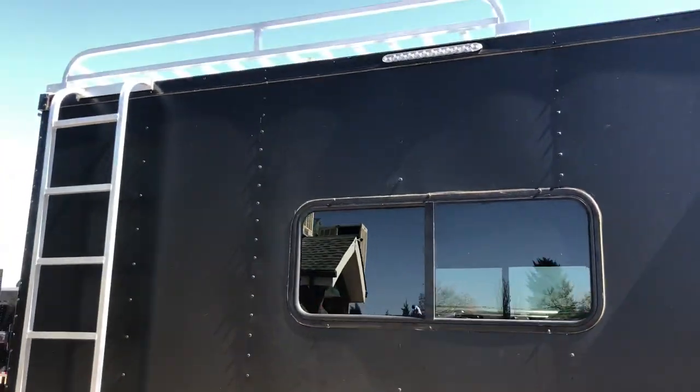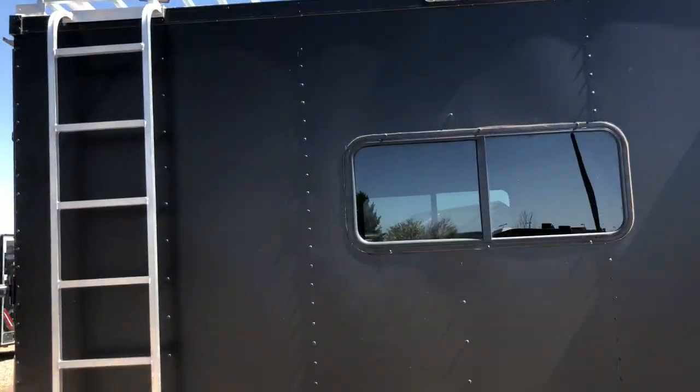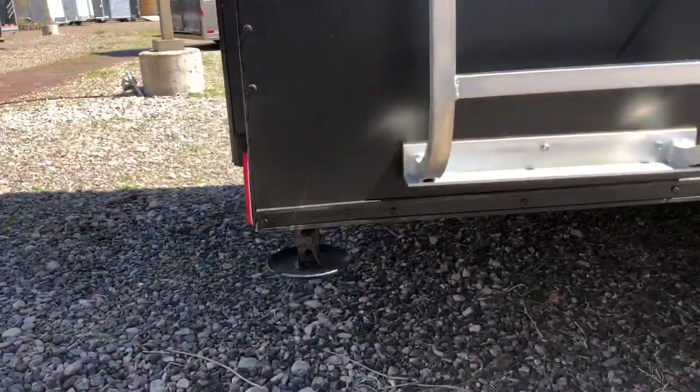You also have windows with this unit. Overhead roof rack, great for some additional storage up there. It's an all-aluminum roof rack with a ladder. This one also has the drop-down stabilizer jacks right there.